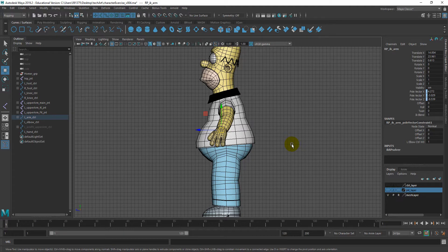Before we actually create a joint, taking into account that this is a stylized cartoon character, we do not need too many joints. Probably three or four will do, but we might as well create all the way up to the head control.